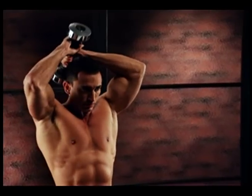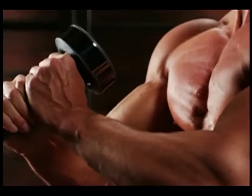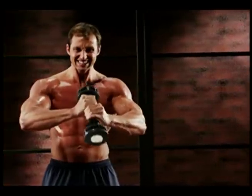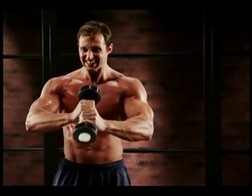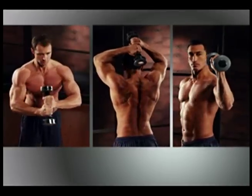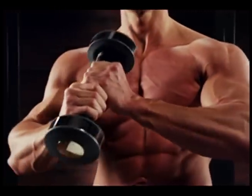Shake Weight comes with this iron-clad kick-butt guarantee. Do the Shake Weight workout just once. If your arms, chest, and shoulders aren't on fire in just six minutes, return it for a 100% refund. We'll even pay return shipping. Three exercises, six minutes, and the faster you shake, the more intense and challenging your workout.